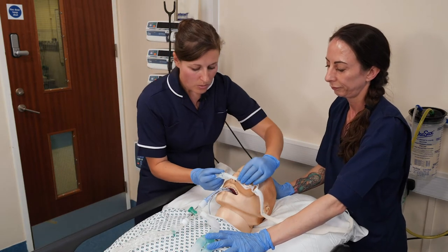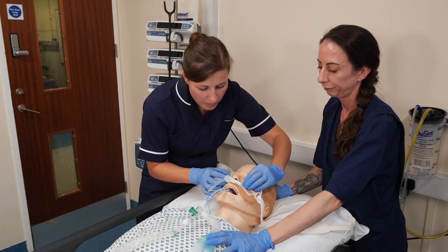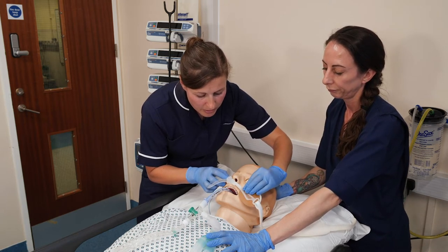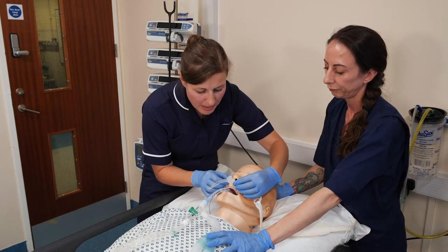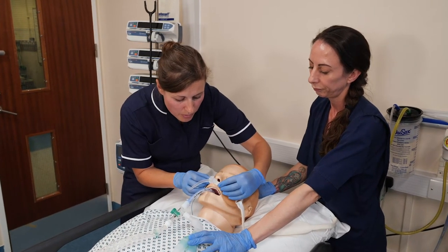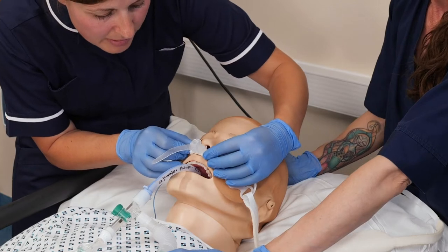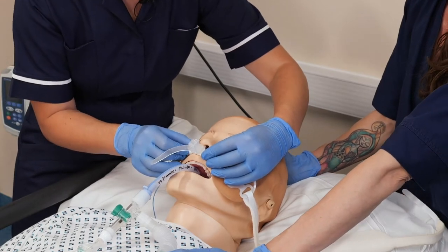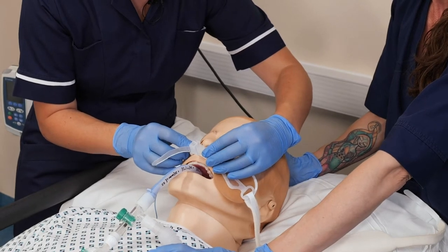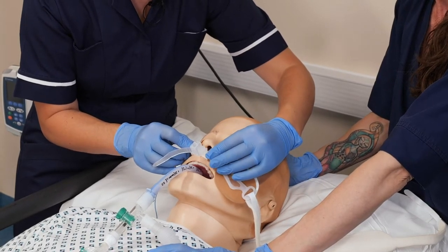We're going to make sure this will fit nicely on the patient. We're positioning the plastic piece with the foam just a couple of millimeters below the nostrils and just a couple of millimeters above the top lip. We're not going to press it in place yet because we don't want to cause pressure damage, but we do need good contact.